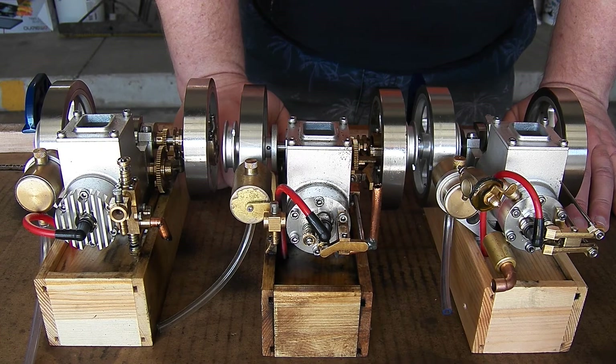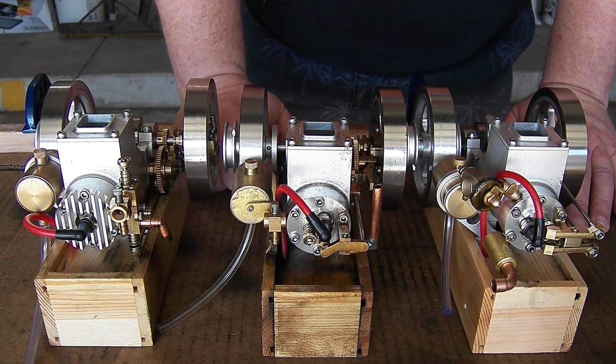The ET1 ran pretty nicely. Started up pretty easily and adjusted in okay.